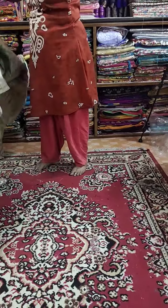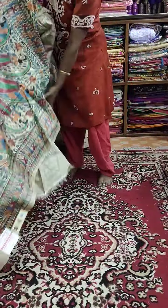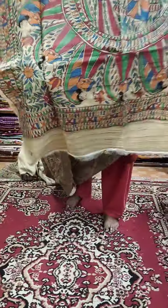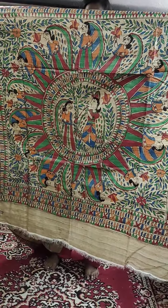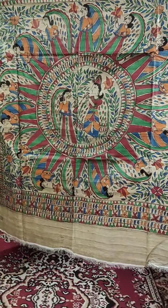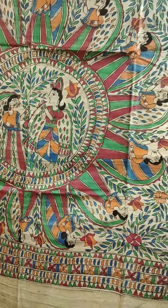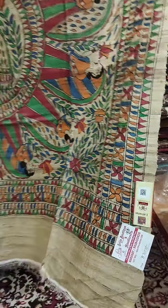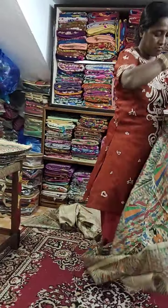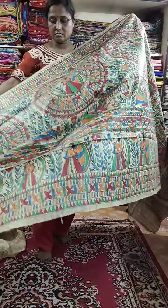This is Saree No. 2. If you want to book any Saree, please mention the Saree number — no need to take a screenshot and send me, just mention the Saree number. See the beautiful Palla of Saree No. 2. How bright the Palla is! Each and every Saree is really bright and Silk Mark tagged. See the Palla — this is the entire look of Saree No. 2.